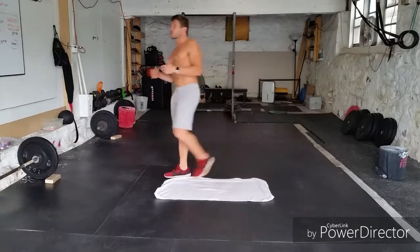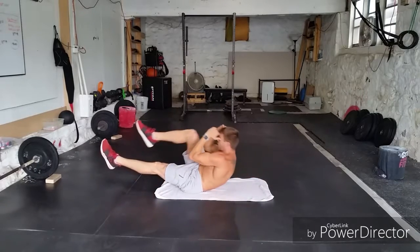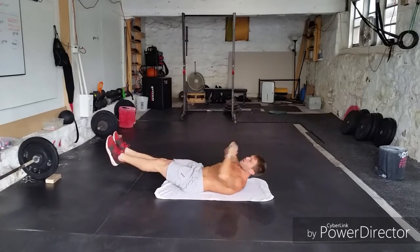The first movement is the single leg tuck-up. We're laying here, hands beside the head, and we're going to bring one leg up and tuck up, then down, then the other — one, two, three, and that'd be four.